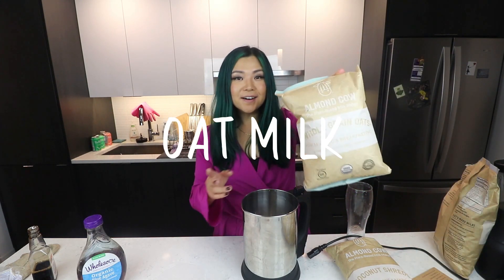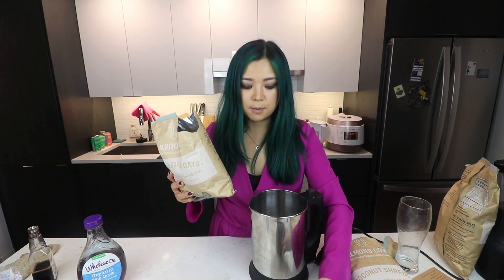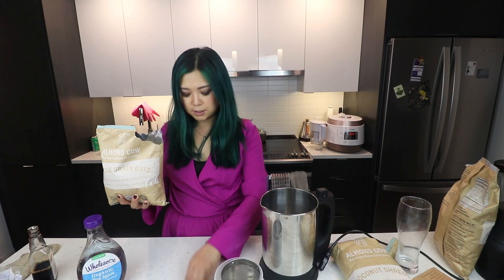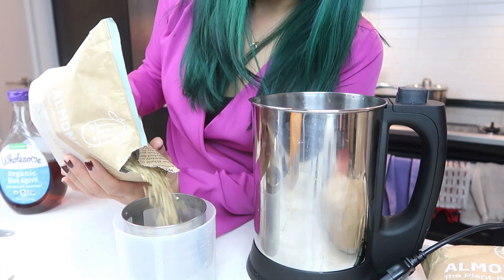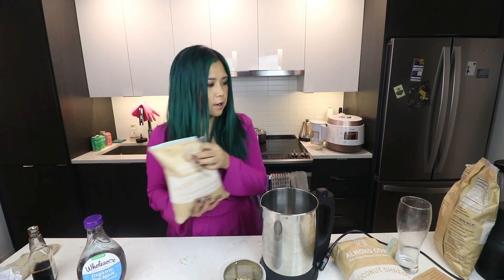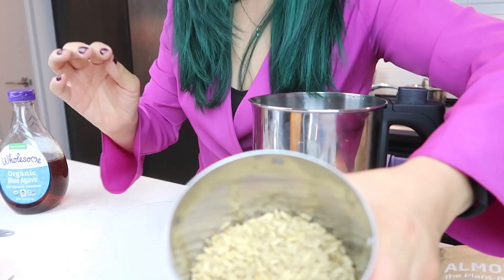I've cleaned up the Almond Cow and we are ready for the next milk — oat milk! You should try to be creative; there are so many things you can make non-dairy milk out of. So with this oatmeal, we're gonna kick it up a notch — we're not just gonna do oats, we're gonna add a few little things to make it interesting. We're gonna fill this up to the one cup line. These are whole grain oats. You don't want to go over because it might cause problems.